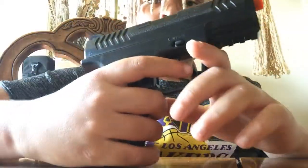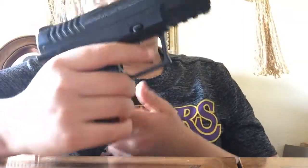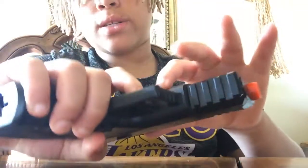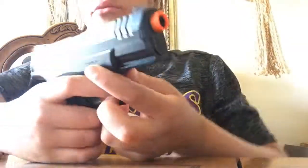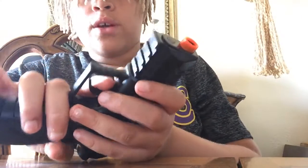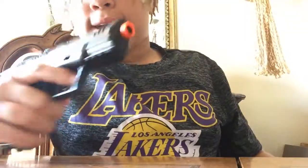This is a semi-automatic where you don't have to cock it back. Right when you put the magazine in, you can just shoot — but you have to make sure it's in firing mode. We're going to go outside and test out the shots with my gel shot thing. So we'll be back.